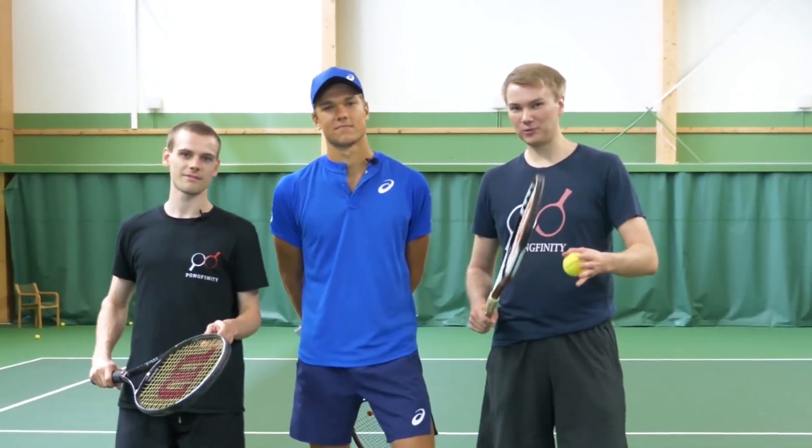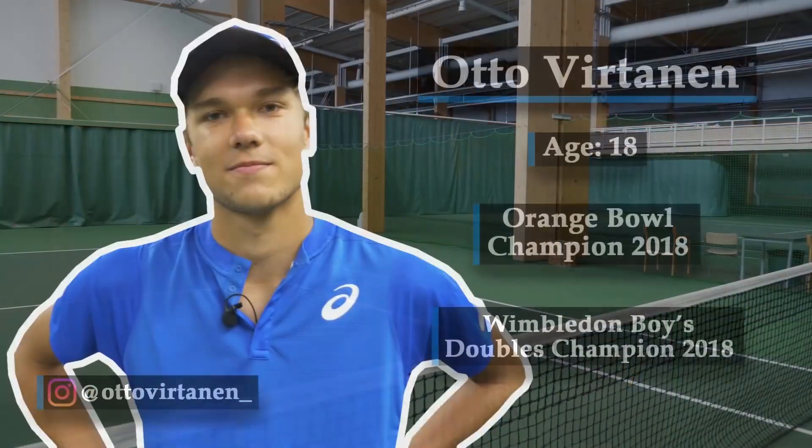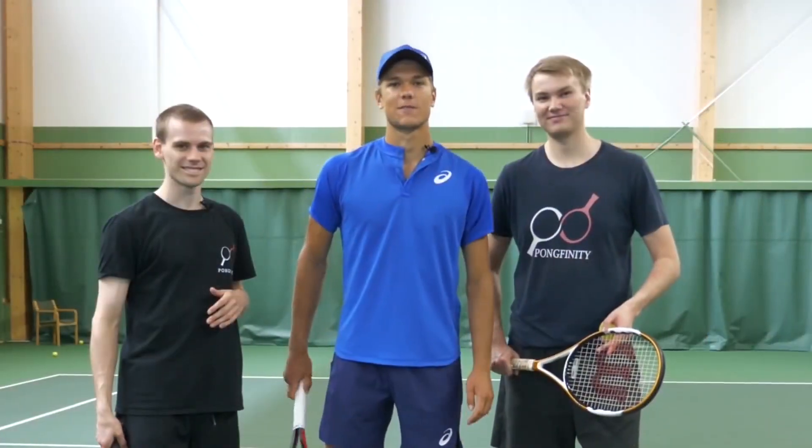What's up everybody? We're on Finiti and today we'll be doing tennis trick shots. With us here we've got Finnish tennis pro, Osto Virtanen. Thank you for having me. Let's do some fun tricks.